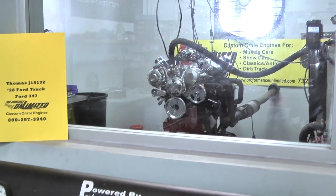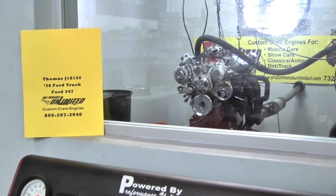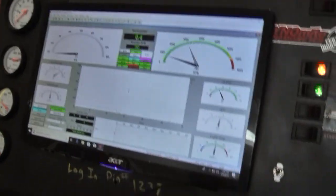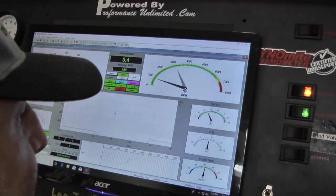347 motor — this is gorgeous, this motor is gorgeous. Fire it up, Matty. And Matt's going to show us it runs just as well.